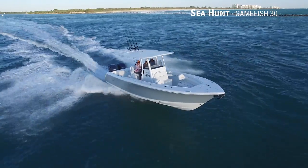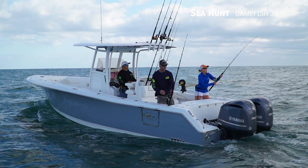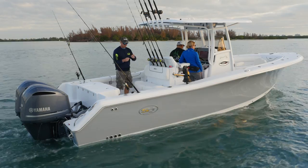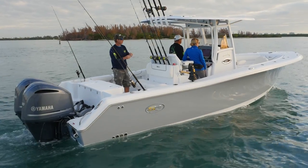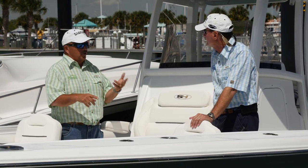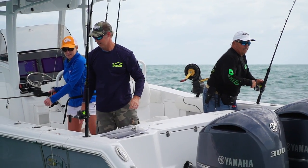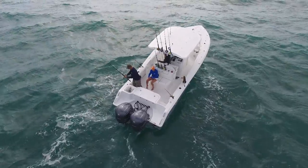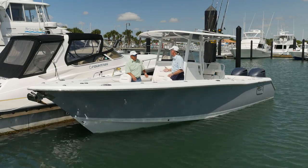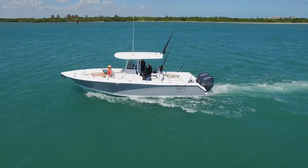Nice deep entry on the bow, a lot of flare — it's a serious offshore fishing boat. But boats don't do one thing anymore. You used to have an offshore boat, a ski boat, and a cruiser. But offshore fishing is not just for grizzled old guys anymore. How many more families are you seeing 30 miles offshore than you ever used to? Boats nowadays have to take on a dual role, dual purpose.